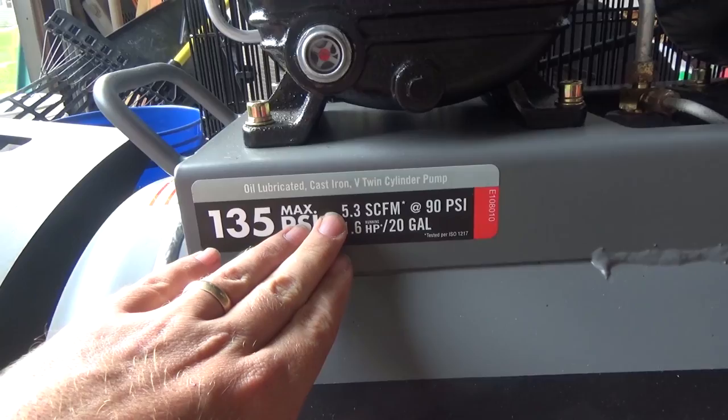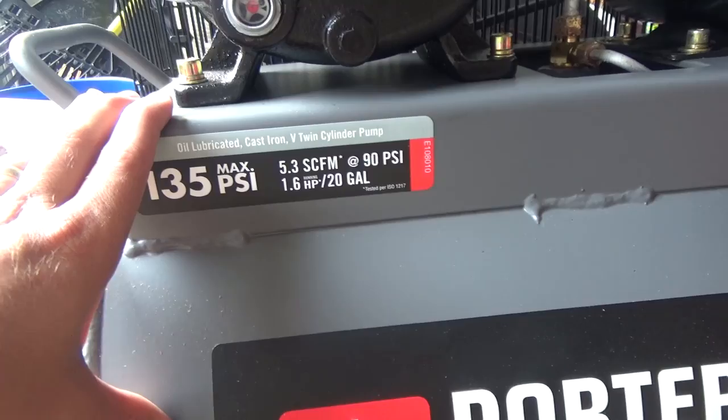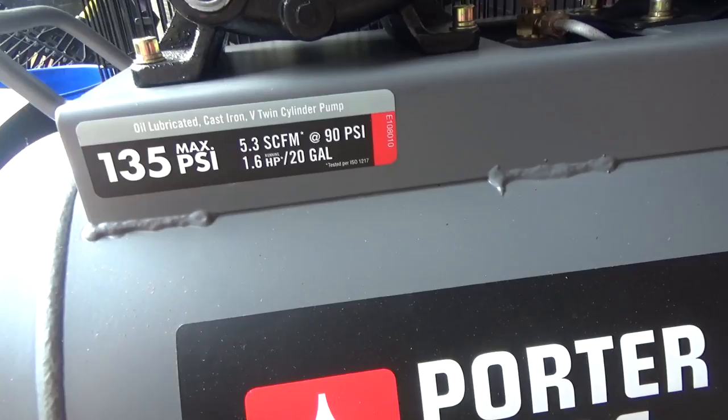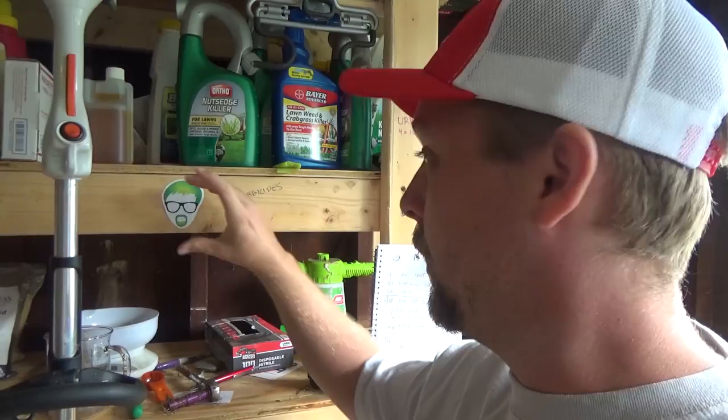At 90 PSI it'll do about 5 cubic feet per minute. We're not going to be blowing it at 90 PSI, so that number will be higher at lower pressures — and you want to get as high of a CFM number as you can. This was the biggest I felt comfortable buying, and it just barely handles my system. If you can't afford something bigger you can still do it, but it's going to take a lot more work.